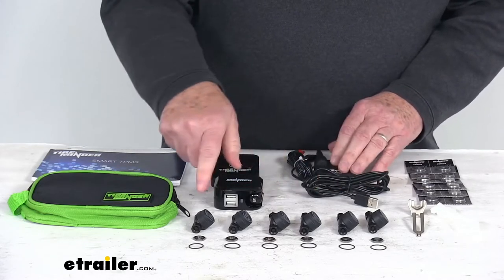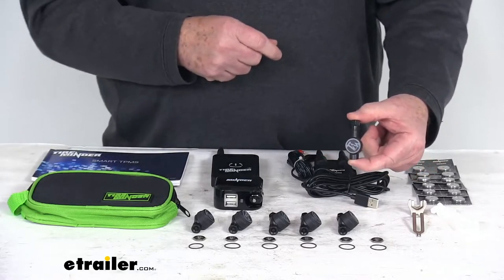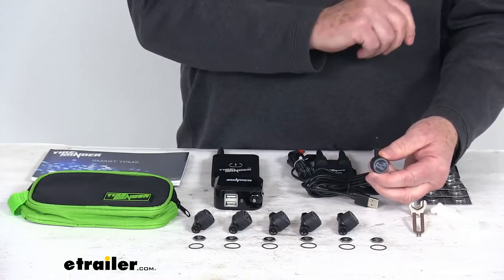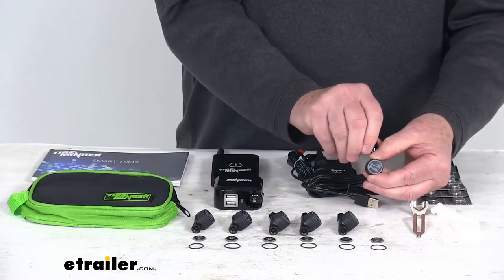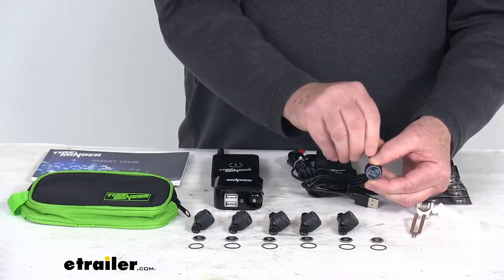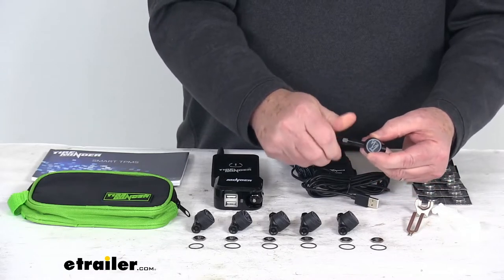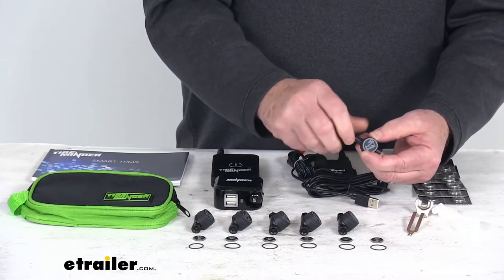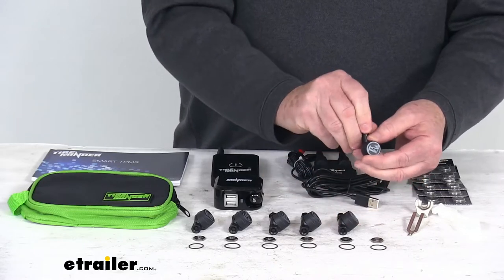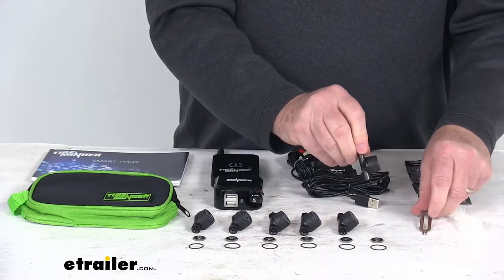The sensors — there are six of them — are flow-through sensors, so they'll let you monitor each tire individually. Because they're flow-through, it allows tires to be inflated or deflated without removing the sensor. You can leave your sensor locked onto your valve stem and then just remove the cap to gain access to putting more air in or removing air, whatever you need. The sensors install easily onto your tire's valve stems and lock in place using the included lock nuts and locking wrench, so nobody can take the sensors off your valve stems.